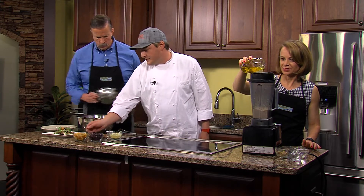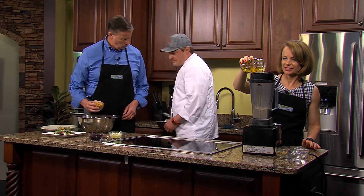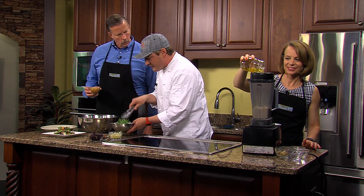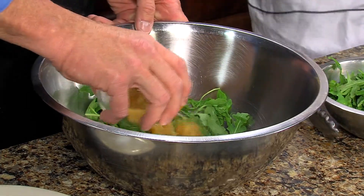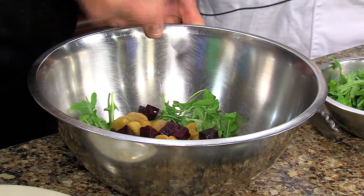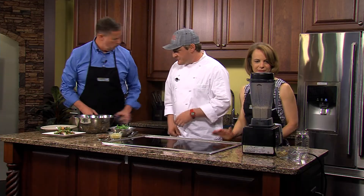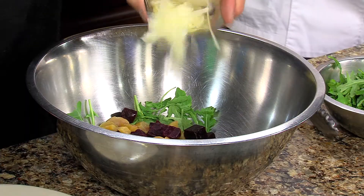All right, Jimmy, you've got fresh baby arugula here — put that in. We've got some golden beets. I like to make a little mix of vegetables and greens — an equal amount of both for a salad. We've got our golden beets and our red beets, which are all about to be seen at the farmers markets coming up this summer. The dressing looks great.